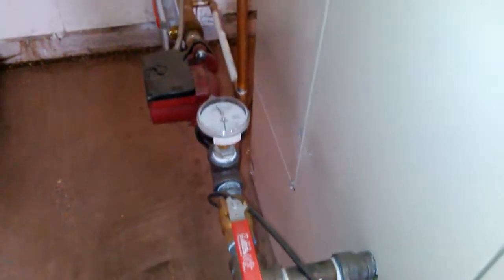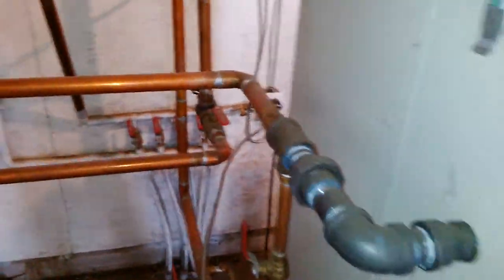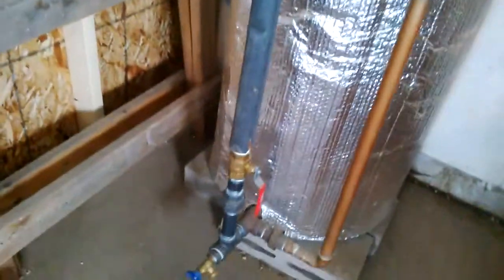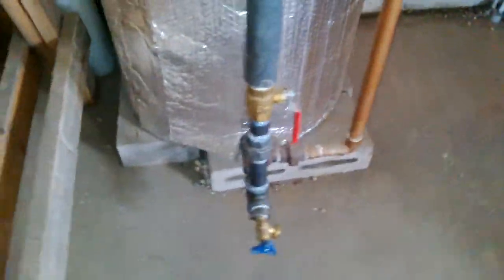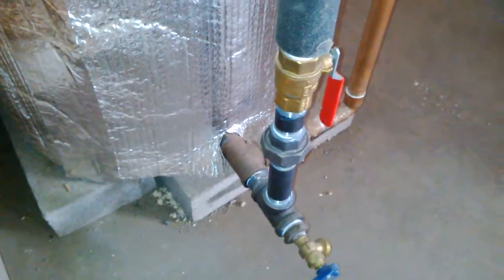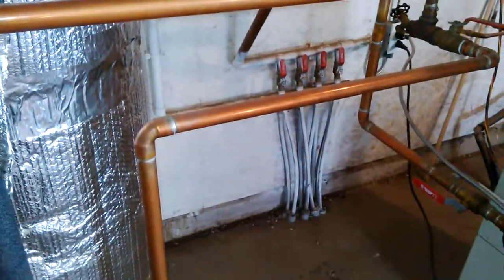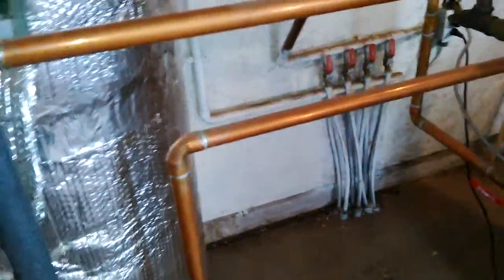Then we go from our feed down into the bottom of my 60-gallon hot water tank. We also have a return for my dump zone, which I have upstairs — it's a cast iron radiator.